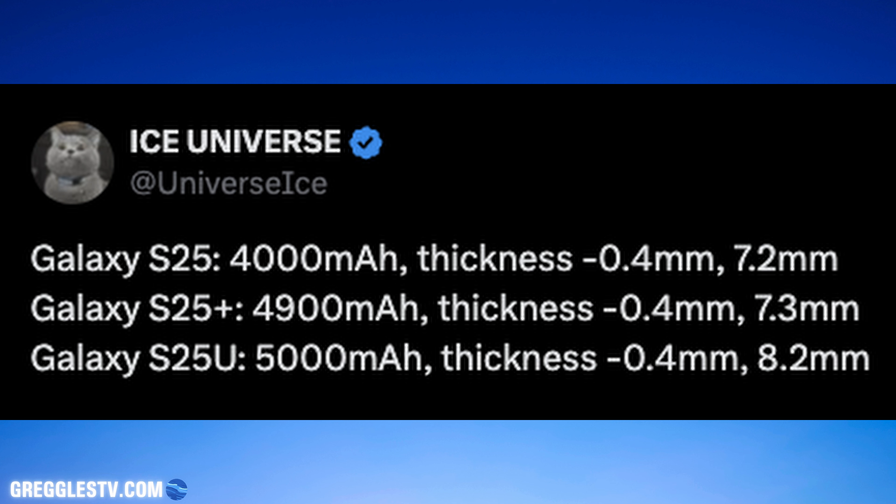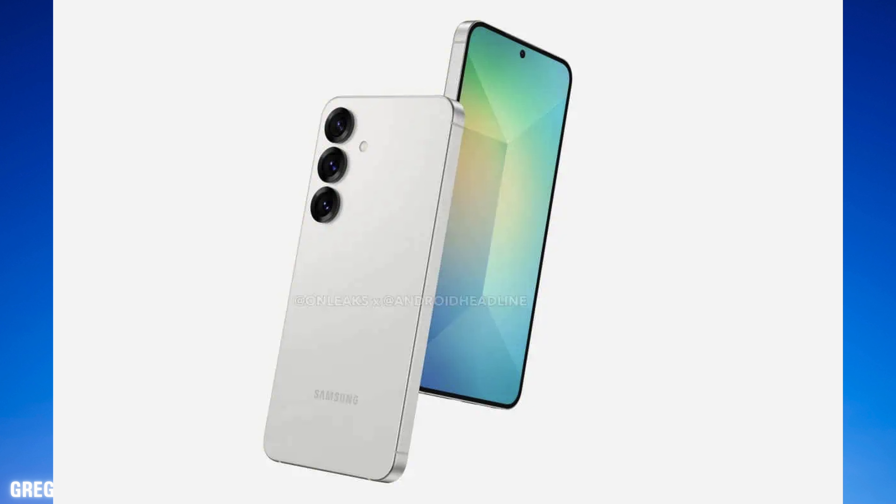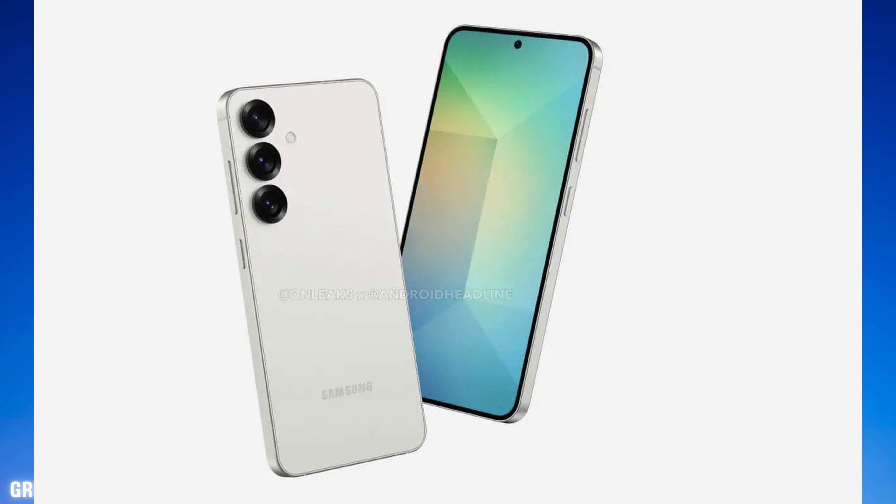But the bigger story, at least from what I feel, and this will probably hold true for the Ultra too, but probably definitely for the S25 and S25 Plus, is that it looks like they're not going to have a SIM card.